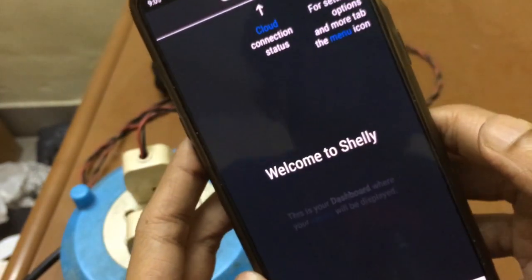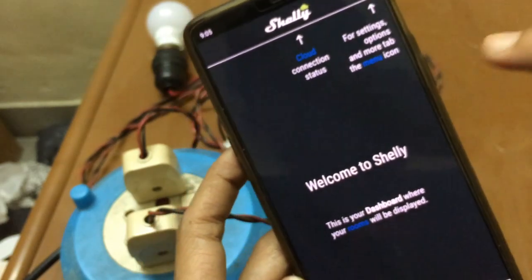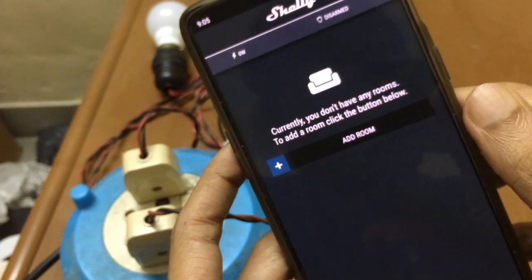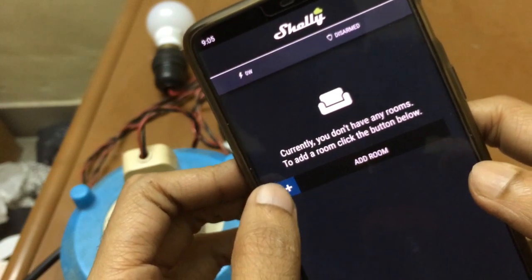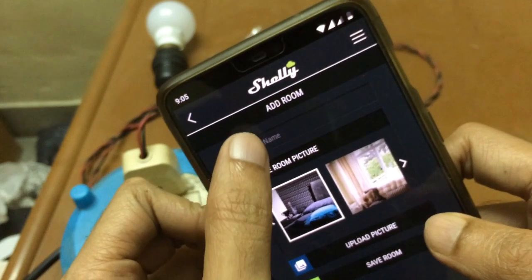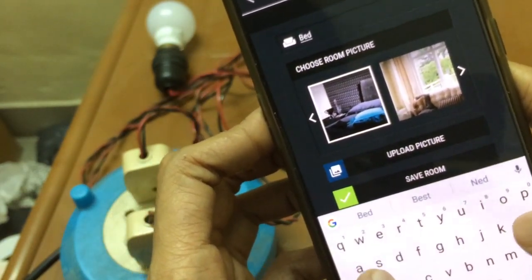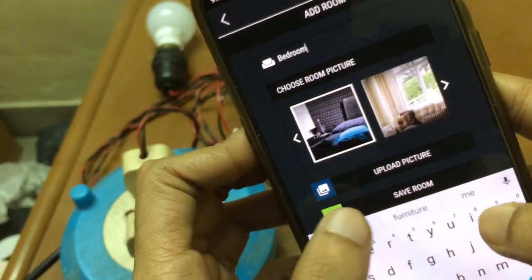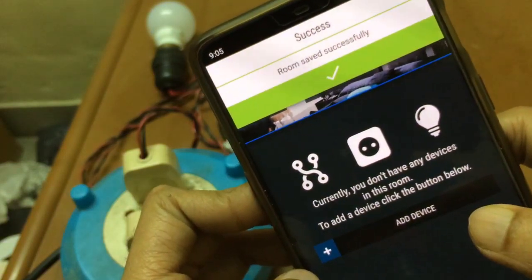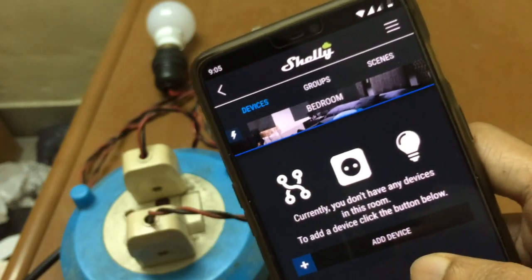The app gives you a welcome screen with some information on how to use it. Now we're on the first screen which says 'Add Room'. I'll add a room and name it 'bedroom' because the picture looks like a bedroom. The app confirms the room was saved successfully.